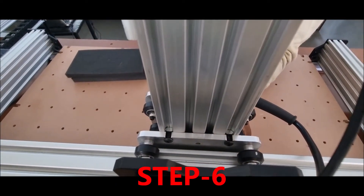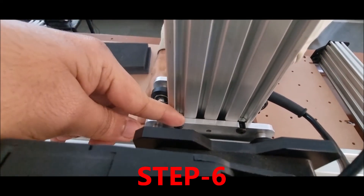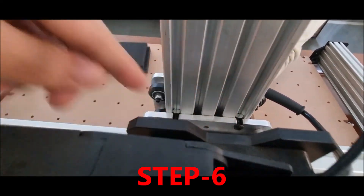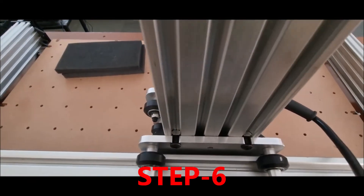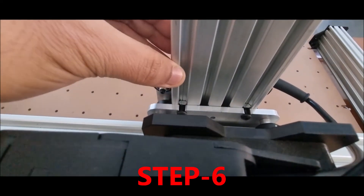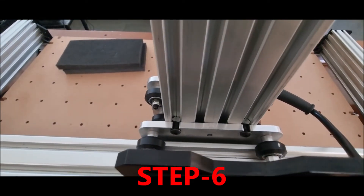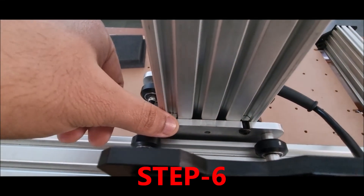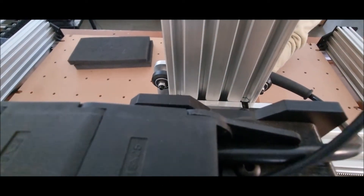In the next step, once you have flushed the C-beam, you will first tighten the two screws from the back of the CNC. Push the C-beam upwards, flush the plate as shown earlier, and then use the allen key to properly tighten these two back screws.